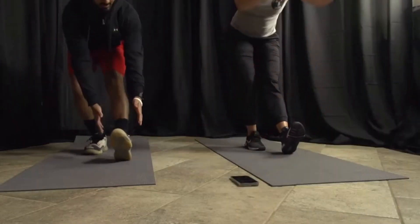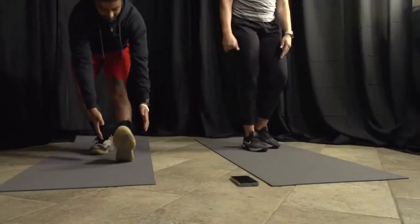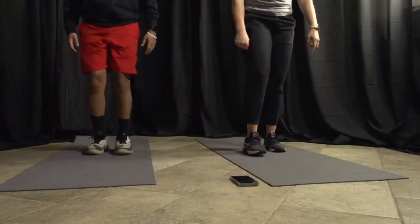The next thing we're going to do are a few dynamic stretches. We did a little movement, got our blood pumping, now we're going to stretch those muscles out. We'll do 30 seconds for each stretch. The first one is what I call a ham sweep — stick one foot out in front and sweep down your leg. If you can't go all the way down, that's fine, just go as far as you can. Use a chair or wall if needed. Here we go, 30 seconds.